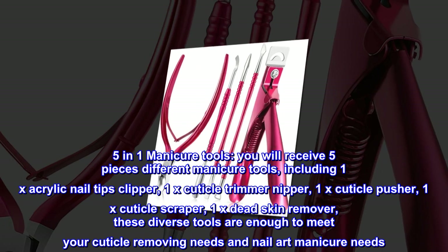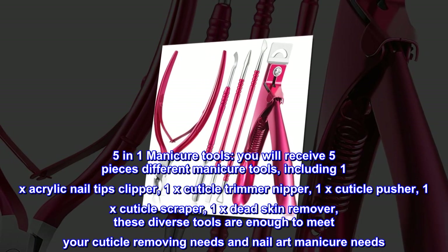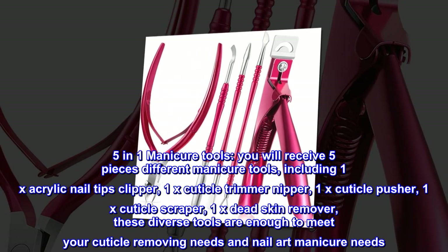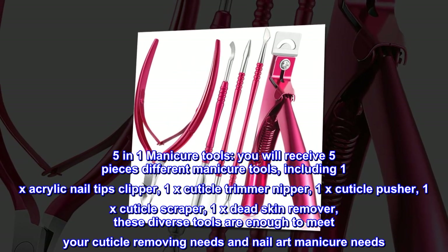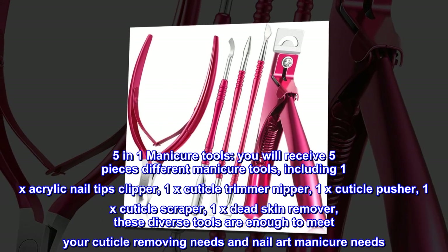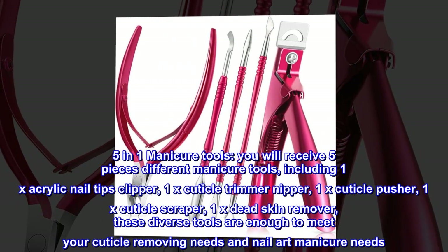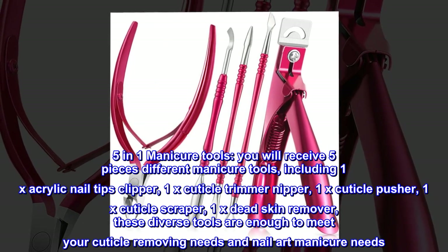5-in-1 manicure tools. You will receive five different manicure tools, including 1x acrylic nail tips clipper, 1x cuticle trimmer nipper, 1x cuticle pusher, 1x cuticle scraper, and 1x dead skin remover. These diverse tools are enough to meet your cuticle removing needs and nail art manicure needs.